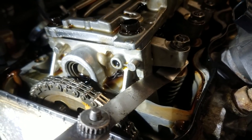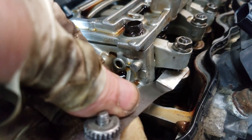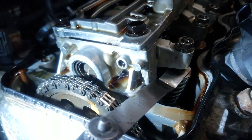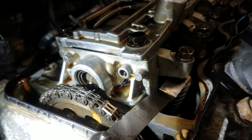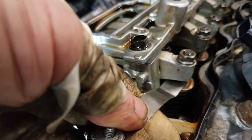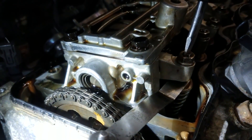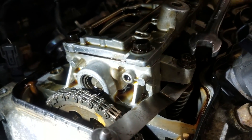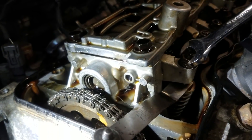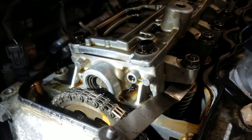Once you get the valve adjusted, you do want to torque these 10 millimeter bolts down to 10 foot-pounds or 14 newton meters. We're adjusting the valves on a 1.8 liter Honda Civic. Once you get it adjusted properly, that feeler gauge should have just a slight amount of drag on it, but you should still be able to move it. Once you get that adjusted, just torque your bolt and move on to the next one.